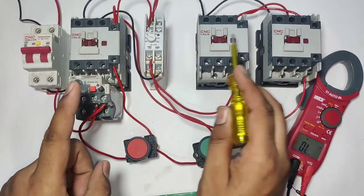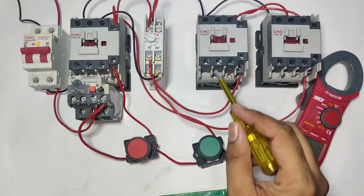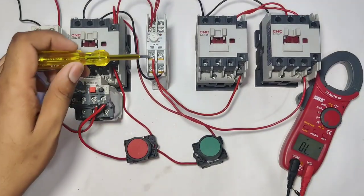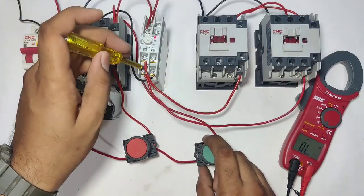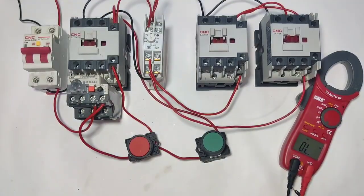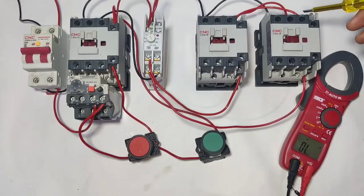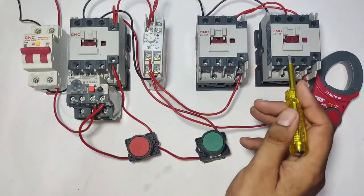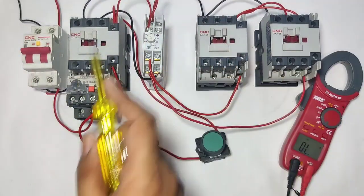If your delta contactor is not picking up, the motor continues to run in star connection. When timer timing is too high, supply is not coming in the NO terminal. When timing is complete, NC supply will cut and it comes to the NO point. First check the NO point — supply coming or not. If supply is coming, check star contactor NC, because we use star contactor NC for interlocking. If star contactor NC is okay, your supply should be connected in delta contactor. First check timer NO point, then check star contactor NC point. If both conditions are okay, your delta contactor will run. Also check timer setting — it should not be too high.